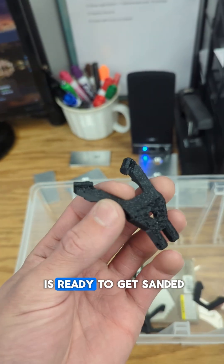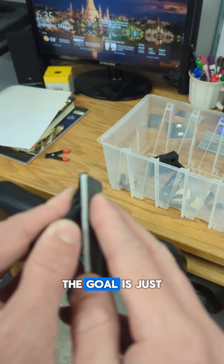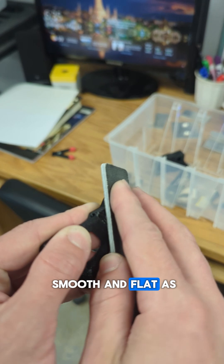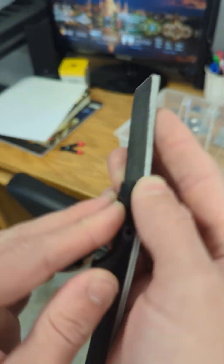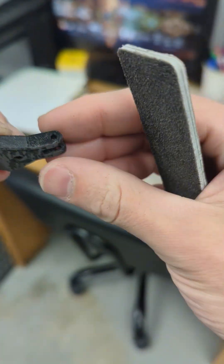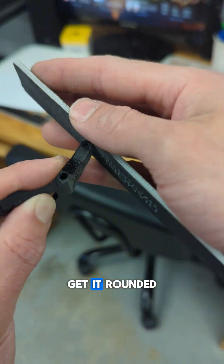This one now is ready to get sanded. We want to get this rough surface here cleaned up. The goal is just to get it as smooth and flat as we can. Go over this radius and try to get that smoothed out, get it rounded.